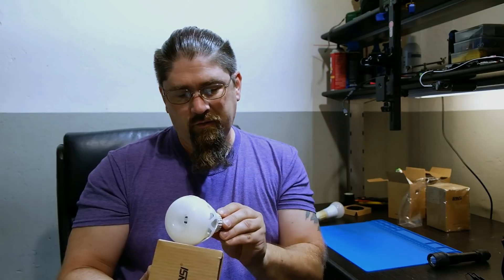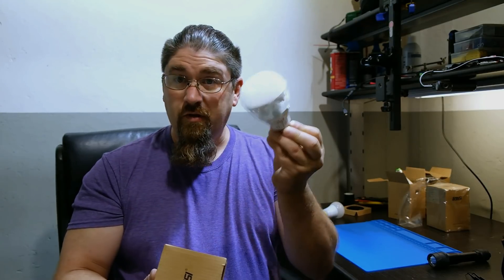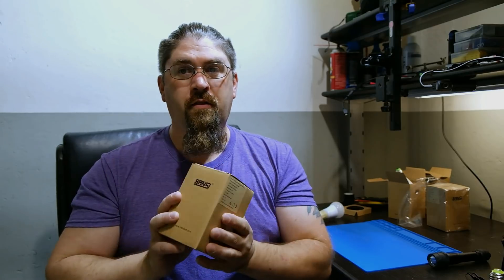They reached out to me again and said they have an upgrade. The old one was a 150 watt equivalent; this new one is a 250 watt equivalent. The old bulb pulls 18 watts whereas this one pulls 27 watts. The old one puts out 2,000 lumens and this one puts out 3,500 lumens. It's still 5,000 Kelvin — a cool white light.